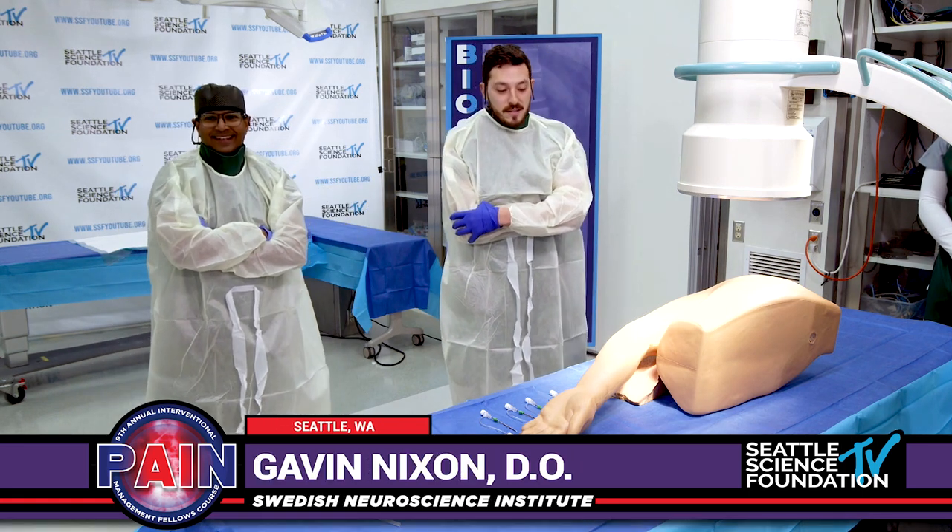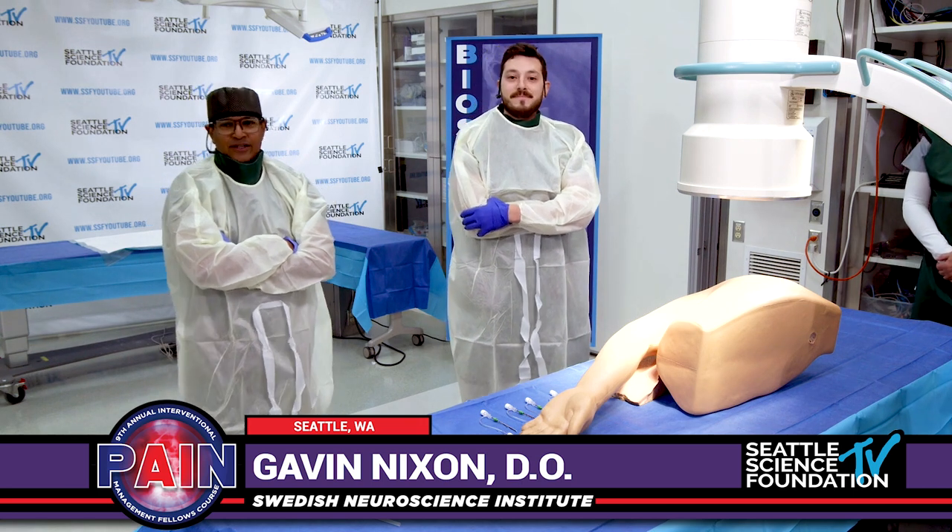I'm Dr. Gavin Nixon. I'm an interventional spine fellow here at Swedish. Awesome, thanks for being here, Gavin.